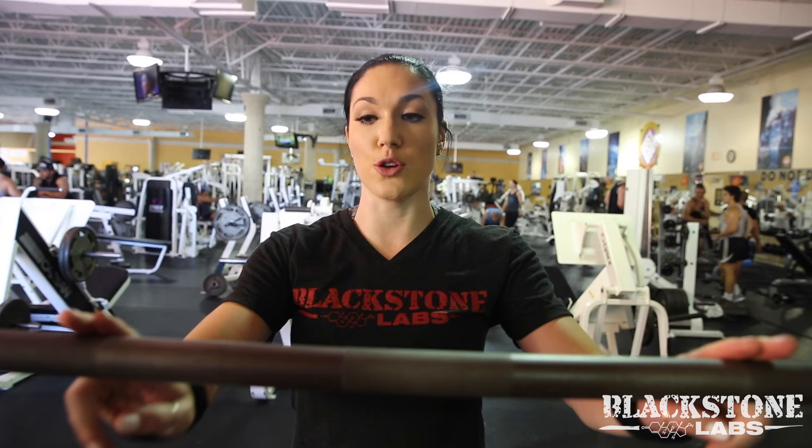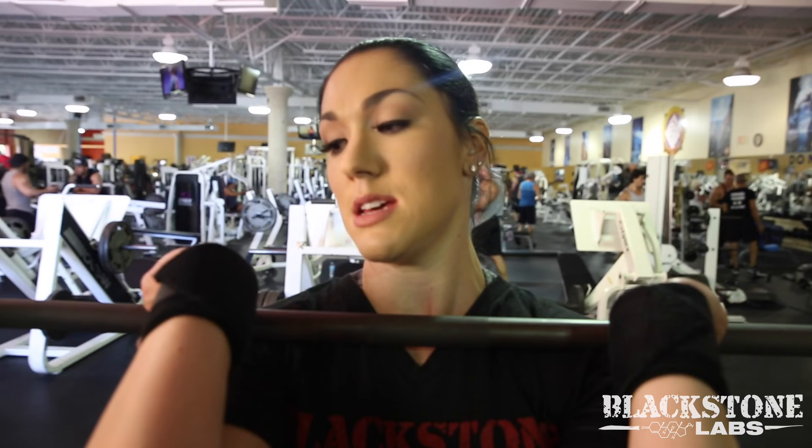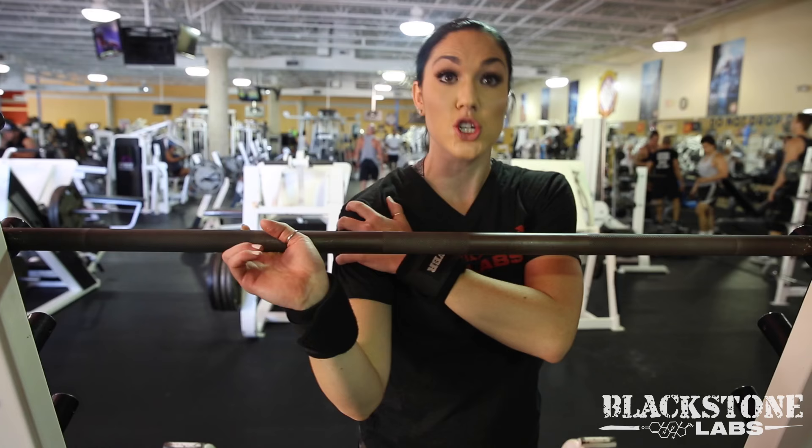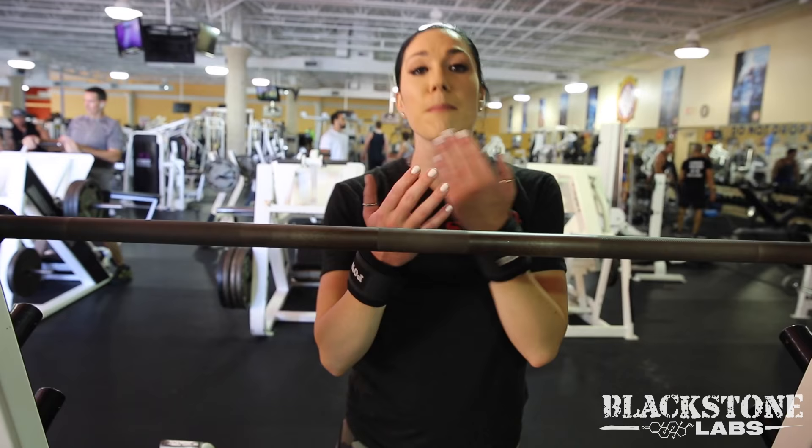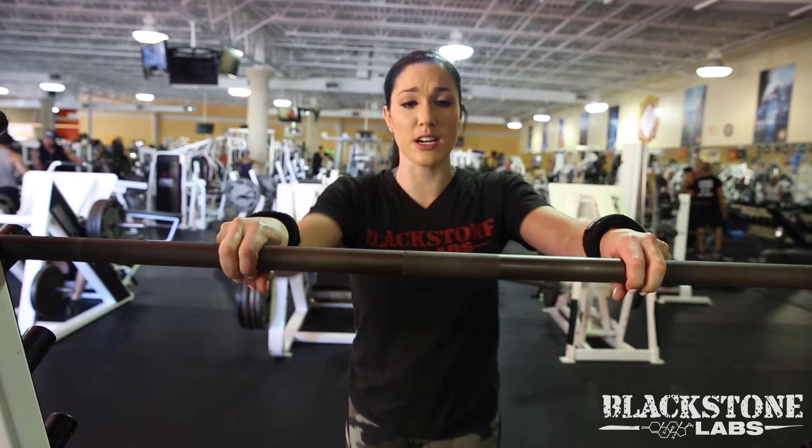Now we're on front squats — this is my second compound movement of the day. Everyone front squats a little differently, but typically I recommend, if you have the flexibility and mobility, to put two fingers where you're comfortable and wrap underneath, wrist back. Some people can't do this because of their wrists or shoulders. Two alternatives: rest it on your shoulders, or take straps, loop them on the bar, and use the ends to hold it up to mimic the standard grip. Play around with it and work on your mobility.